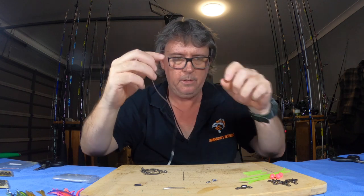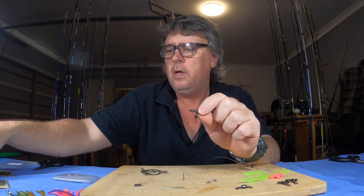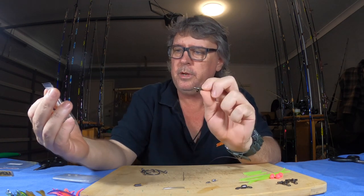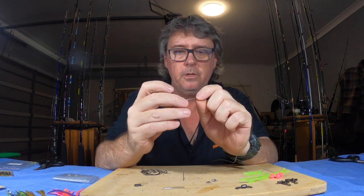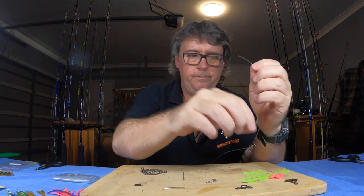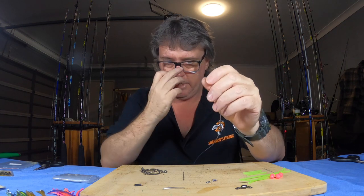Now what we do is get these crimp-on swivels — swivels with the crimps on. I've got Shogun ones here. These are 1.8 mil sleeves and they fit this 200 pound Black Magic perfectly. We're just going to put all three on now — one, two, three swivels on this end.